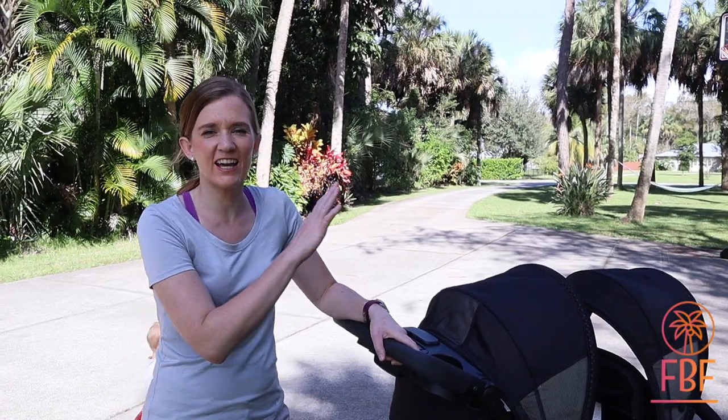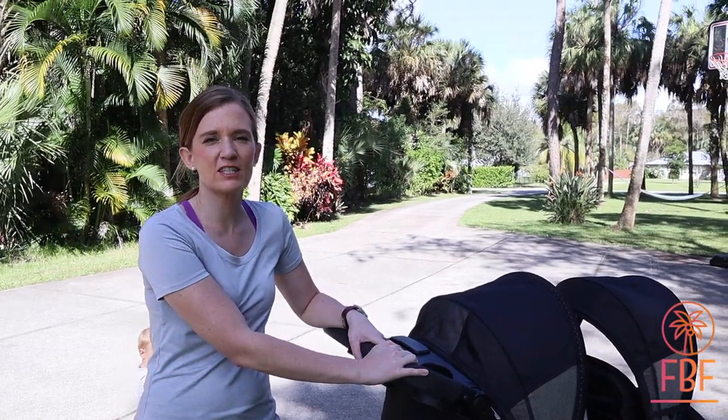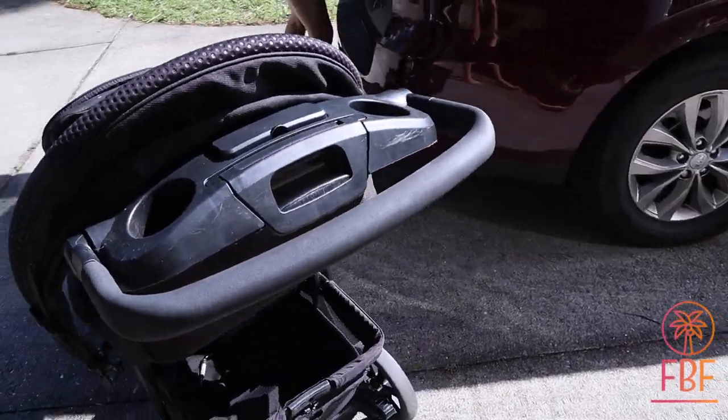Hi, thanks for joining us today. Today I have a stroller review for you. This is the Chicco Cortina Duo stroller.